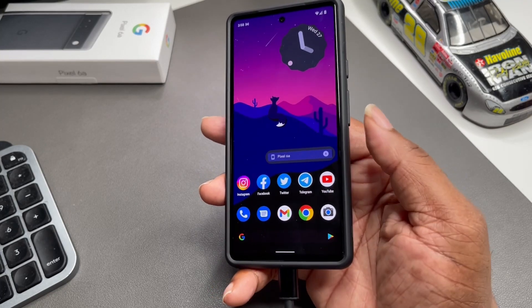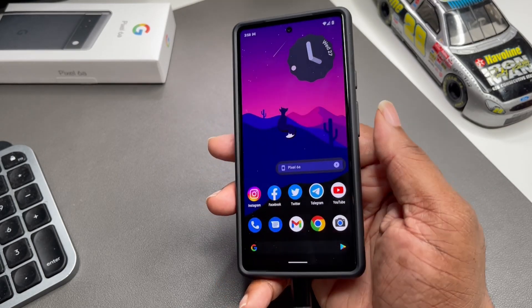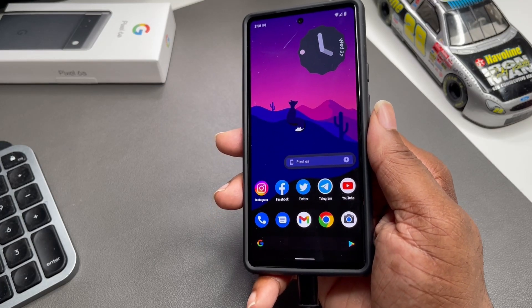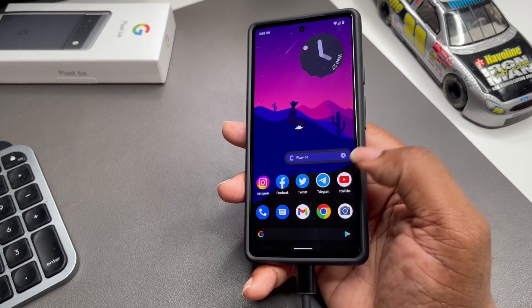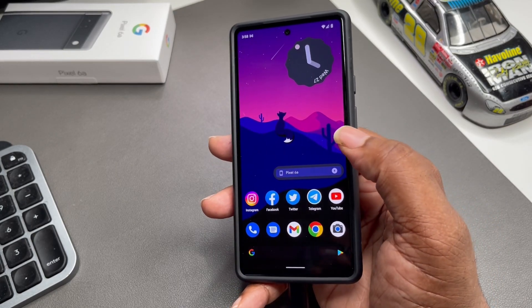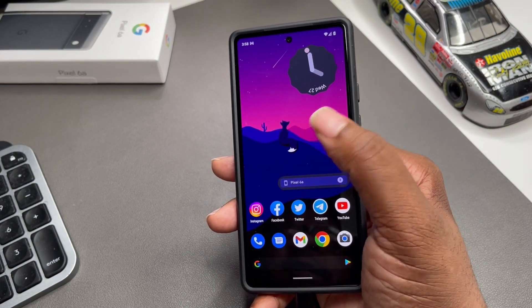I do have other apps for content creation. I might need to change the color of the Google Doc search bar down here because it's blending in with the wallpaper too well — I need something to contrast. But as you can see in the dock: Phone, Messages, Gmail — gotta have that — Chrome, and that good old Pixel camera.